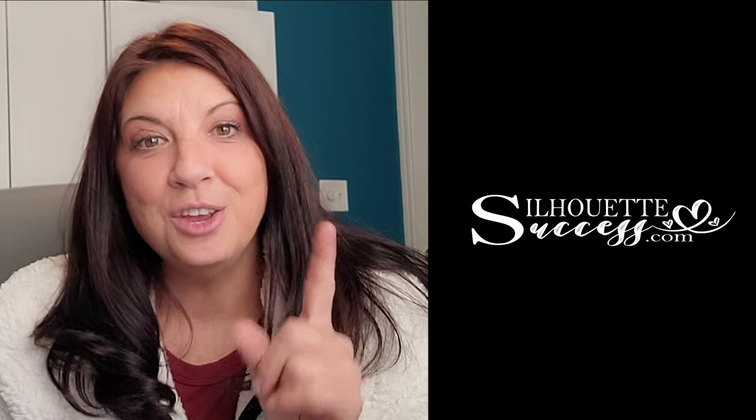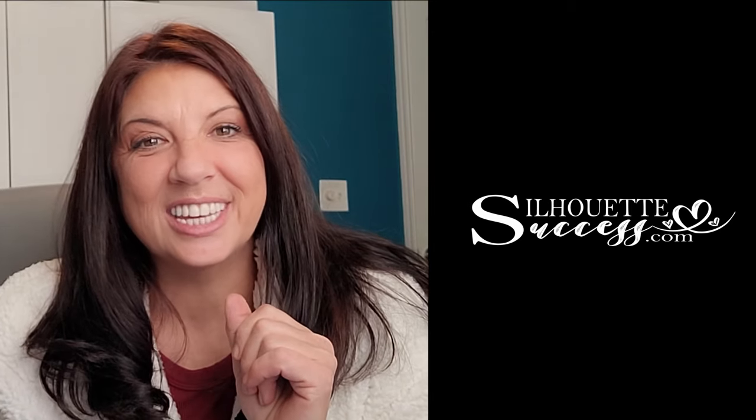Hi, I'm Brenda Lambert. I'm a TJC licensed instructor for Silhouette. You found your way to Silhouette Success. I do hope that you're going to join our little community. Now time is of the essence here, so let's do this.